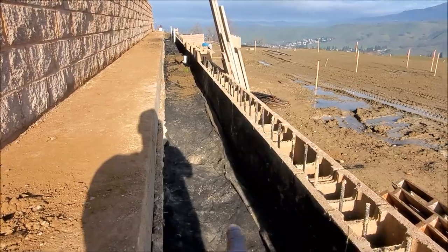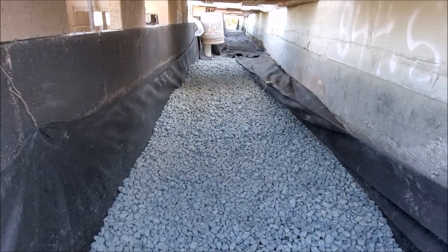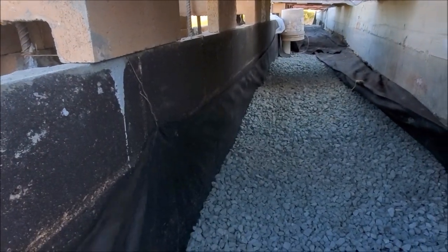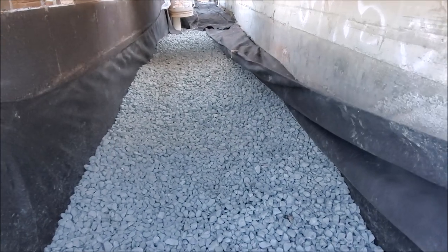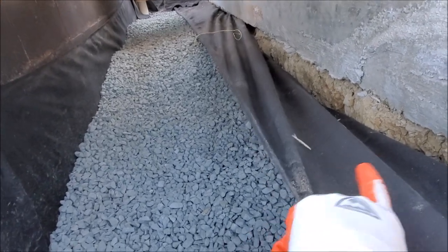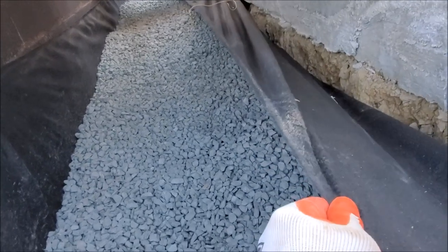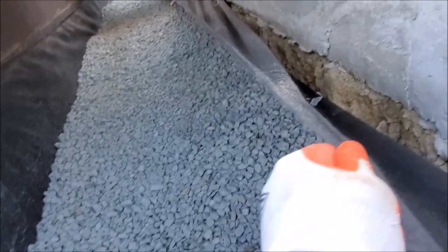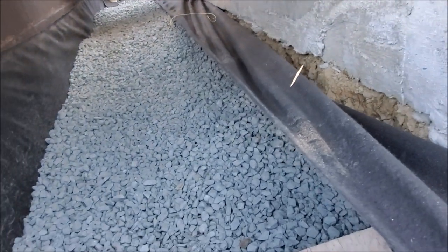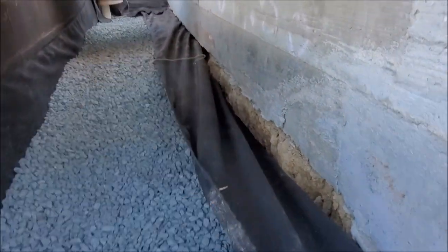So now we got the fabric on top of the drain rock. We put some waterproof membrane on the back of the wall, put the filter fabric, put the drain rock, and here's the other side of filter fabric — we'll wrap this over. We call it a burrito wrap. What this does is keep the soil from penetrating into the rock and clogging it up. This part is very important to separate the rock from the dirt, because if not, over time all this dirt will start leaking in and clog the pipe.